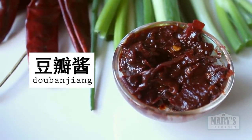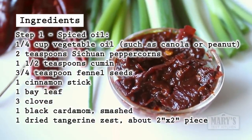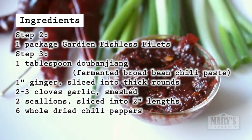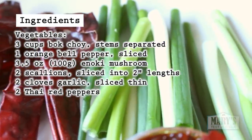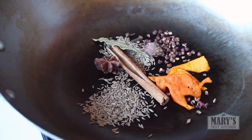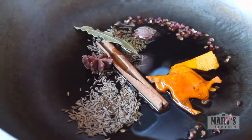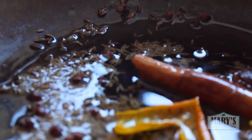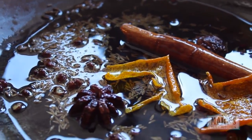Douban Jiang is spicy, salty, with that fermented flavour that is similar to soy sauce. As always, the full recipe with ingredients, directions, and any notes for subs, where to buy spices, and stuff to watch out for is on marystestkitchen.com, linked in the description box. Dump the dry spices in your wok or small saucepan, turn the heat to low or medium-low, and add a quarter cup of oil. I'm using canola as usual, but you can use any oil with a neutral flavour that can take high heat. Make sure the spices have good contact with the oil.